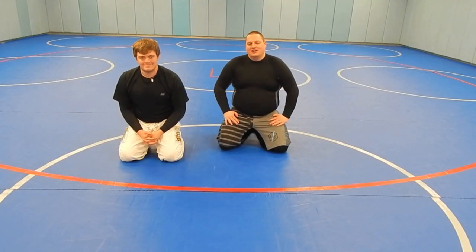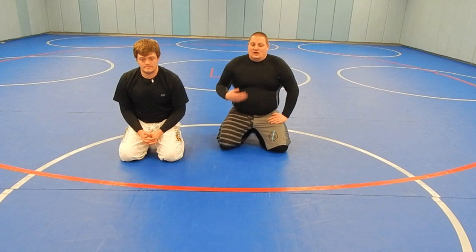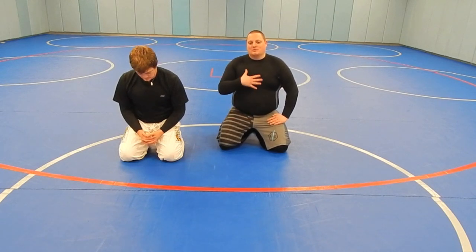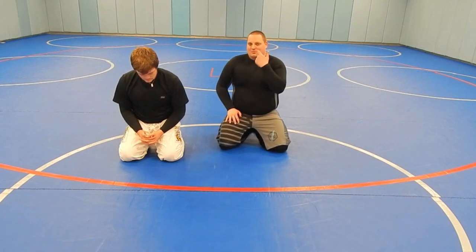Jared and Chris here with Big Guy BJJ. Today we're going to talk about the Barnett Choke — the choke he tapped Dean Lister out with at Metamorris. A lot of people misattributed this to a neck crank when it first happened, but it's actually chest compression, so it sort of suffocates the person without ever having to cover their mouth or nose.